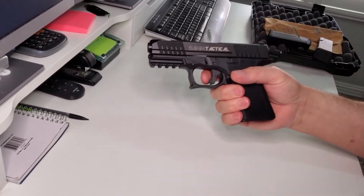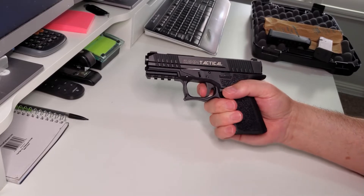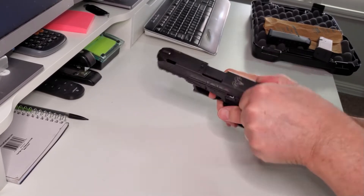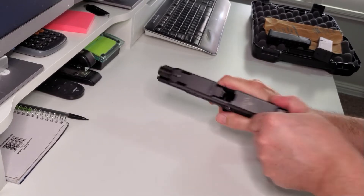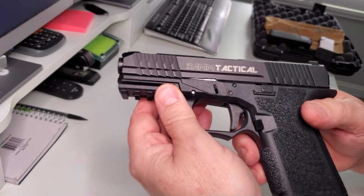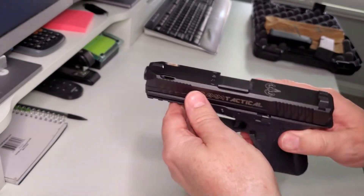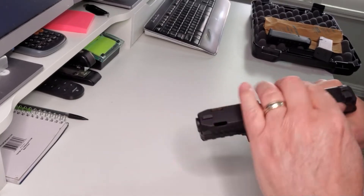I'm going to do a quick pre-check. What we want to highlight in this video are a couple of things. First is the new leveraged trigger — this is a curved version. Very short reset, and very short pull weight, probably three and a half, maybe three and three quarter pounds. Very nice.